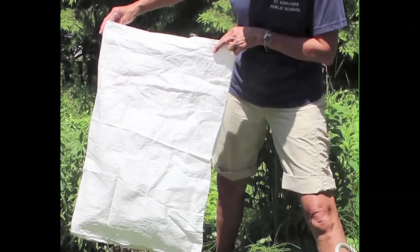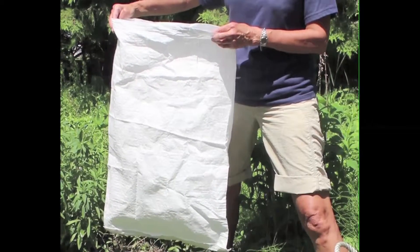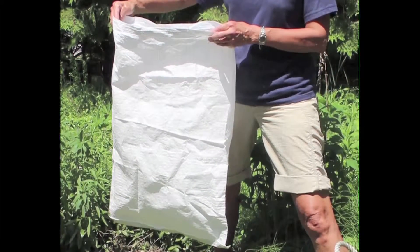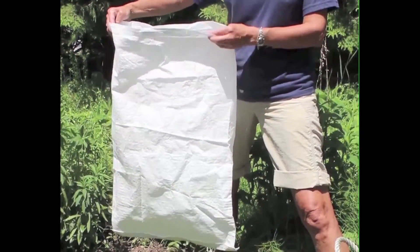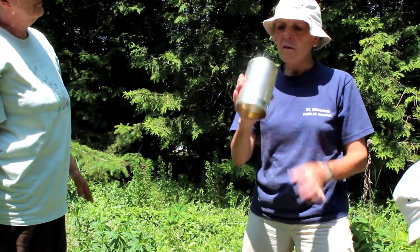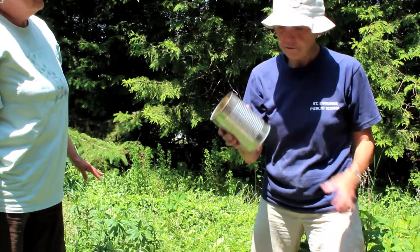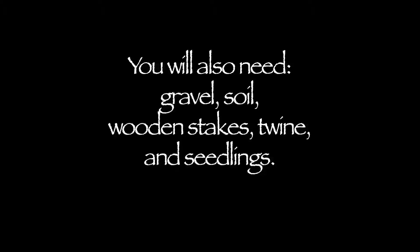You'll need a porous sack — woven polypropylene grain sacks like this one or birdseed bags work well. Ask at a local garden center for used ones. You also need a large metal can with the top and bottom removed, some gravel, soil, four wooden stakes, twine, and your seedlings.